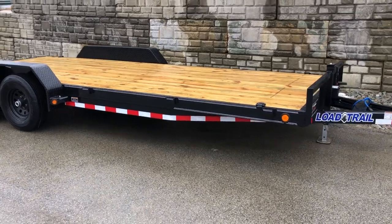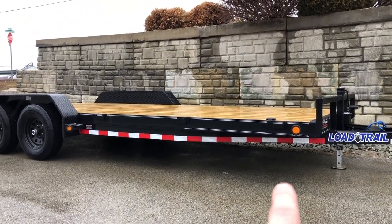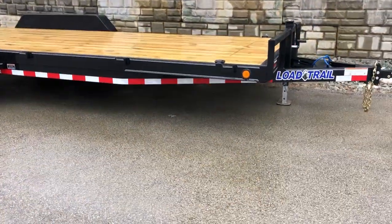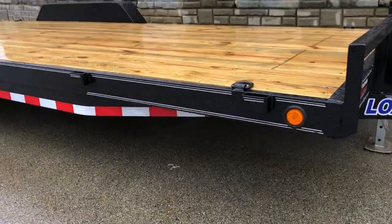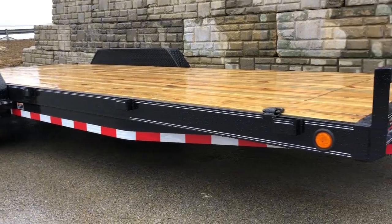Notice it's also got reflector tape. Reflector tape is actually not required on trailers under 10K, but they go ahead and wrap the trailer in the reflector tape — a nice little add for some extra visibility. Also notice it's got pinstriping. This isn't something that you see on all trailers.